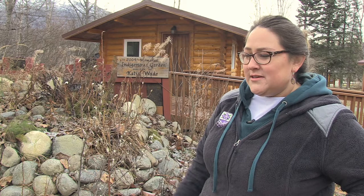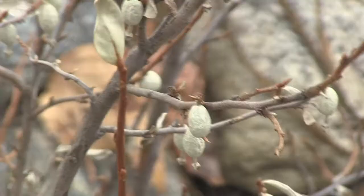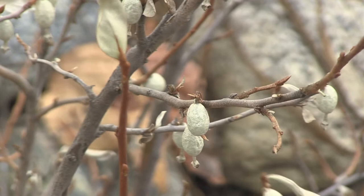We're at Alpine Historical Park at Katie Wade's Indigenous Garden. We're going to be showing some silver berries, which is a really special material. It's our pre-contact bead and it's a medicine plant. It's a little late in the year so all the leaves have fallen off, but we still have some silver berries on the branches here.